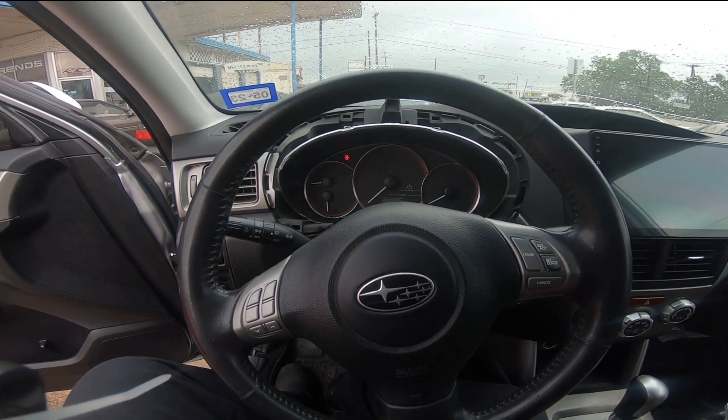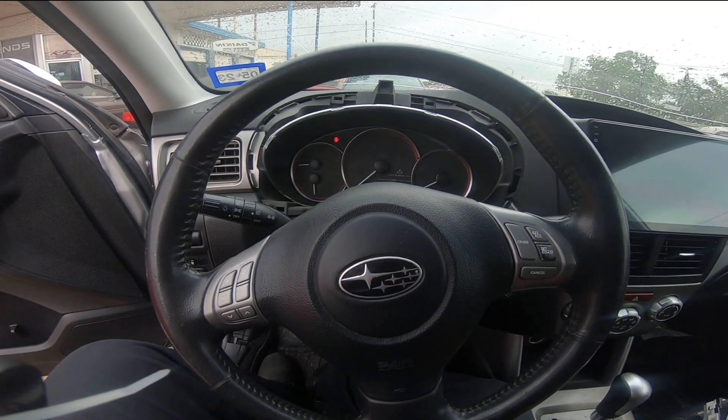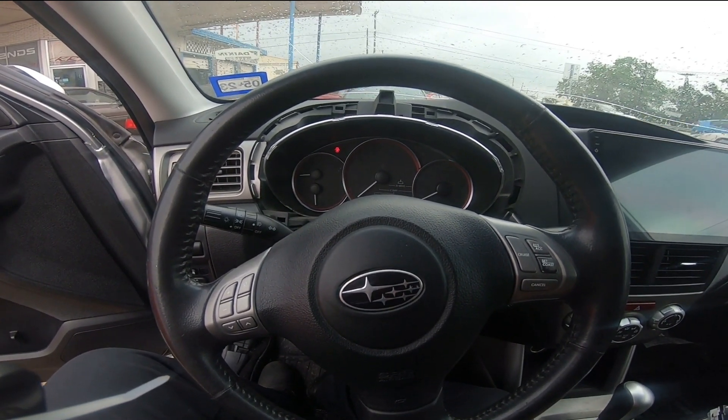Hey everybody, it's Steven from KR Motorsports. Just wanted to make a quick video. It's been a while since we updated on my 2010 Forester XT.